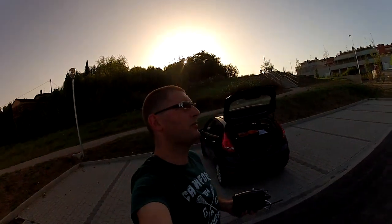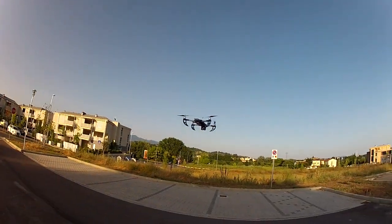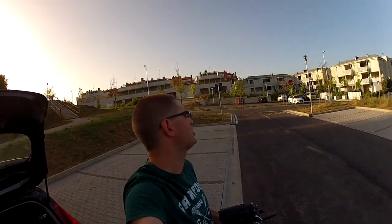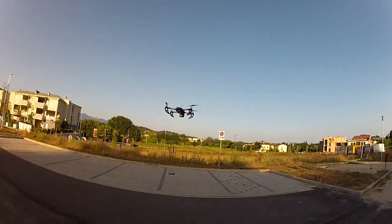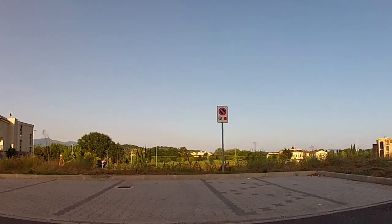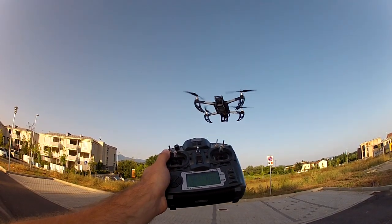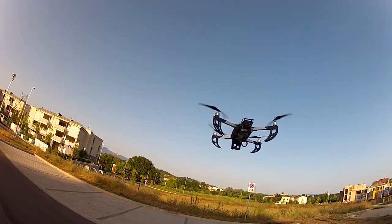It works much better than expected — I just went straight into GPS hold as you can see here. Even with a little wind you don't notice it that much, though it's not as windy as we're used to at the airfield. It is wobbling a lot though — I think we have the values set too high — but all in all it seems to be working very well.